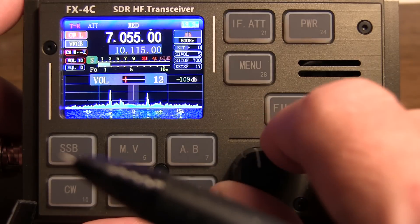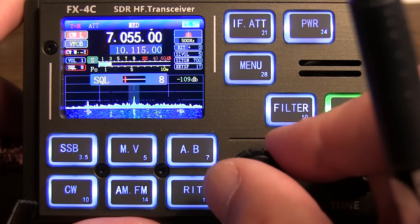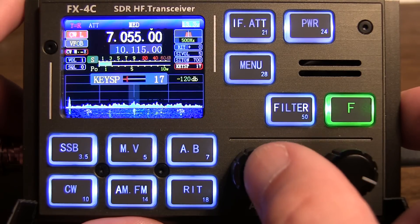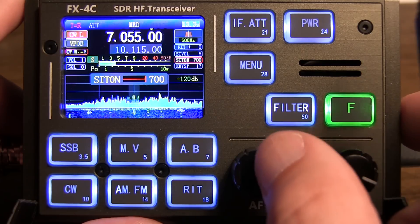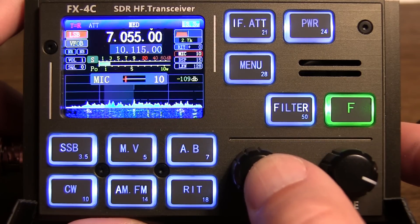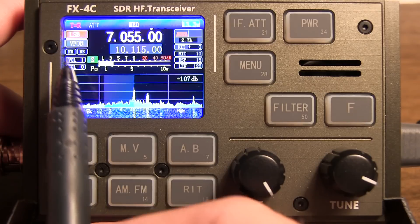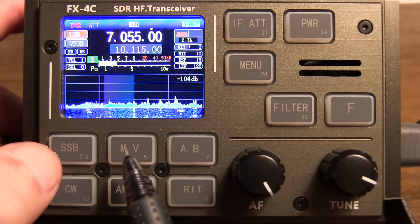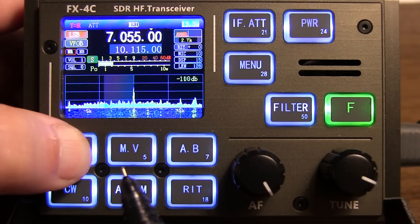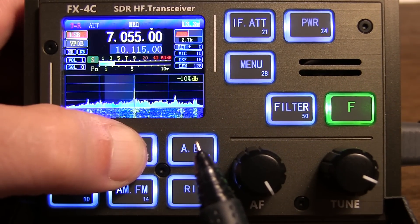Just below that it says volume, indicating what our volume level is. If we push and hold the volume button down, we can get into the squelch control — we can actually turn the squelch up or down. Also, while in CW mode, a single push on the volume control lets you adjust the keying speed, as well as the side tone frequency — in this case 700 hertz — and the side tone volume. If we switch to single sideband, then the single push on the volume control brings you to the mic gain and the volume. In single sideband mode there is noise reduction and a noise blanker. Long pushes on the single sideband key or the memory and VFO key enable those. If I push and hold the single sideband key, you'll notice the noise reduction turns on; push and hold it again to turn it off. Then push and hold the VFO memory key to turn the noise blanker on, and push and hold again to turn it off.